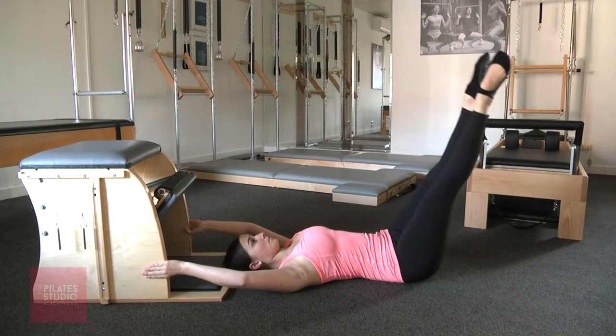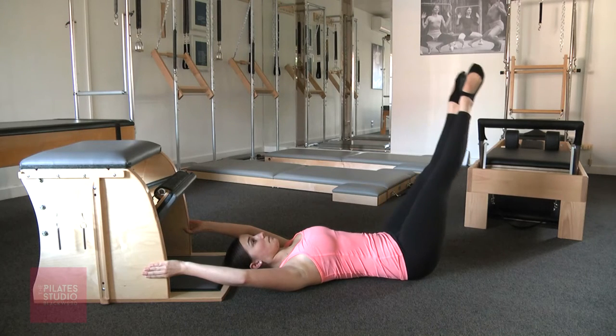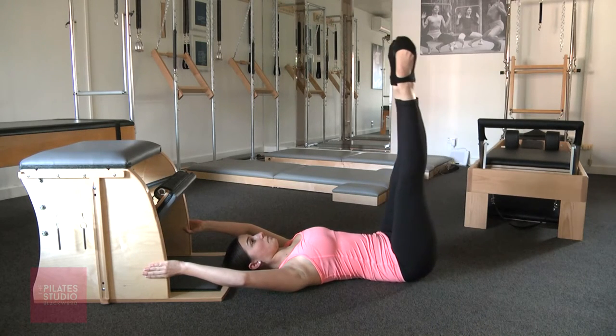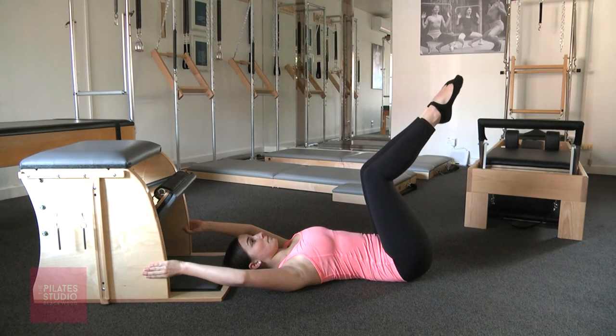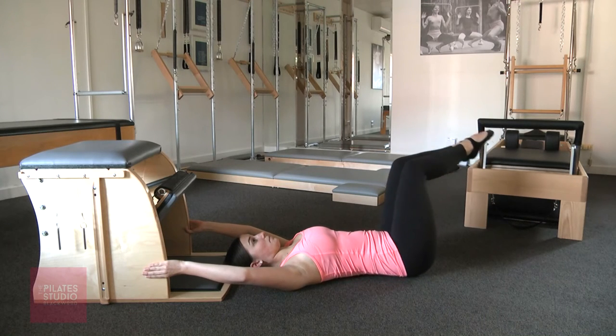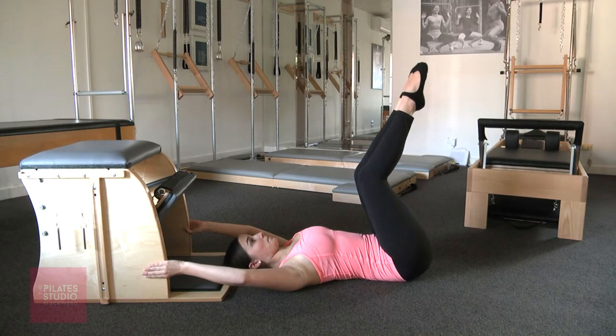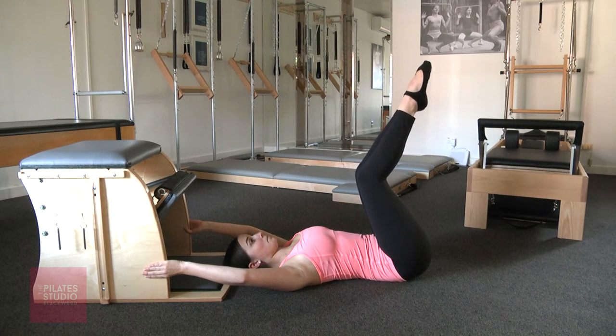Take the legs over, lower and lift. Bend the knees in. You can also do this with knees bent. Take the feet up and take it over and lower — this is great if you have tight hamstrings or you feel like the legs straight is just too much work and you're feeling it in your lower back. And rest.